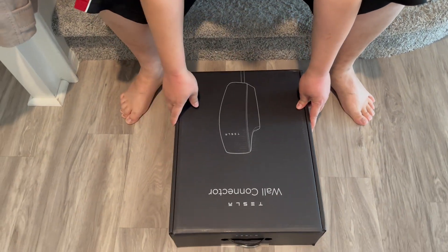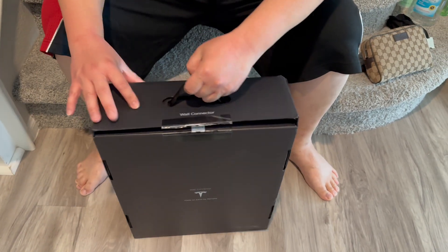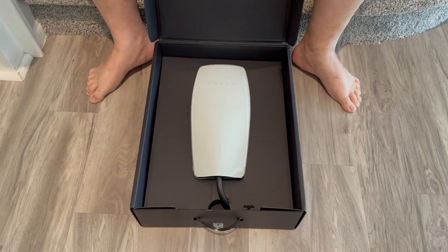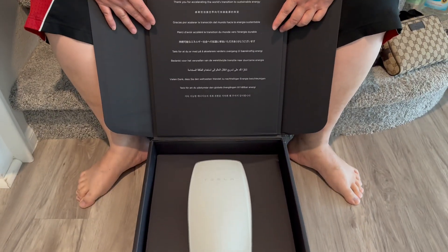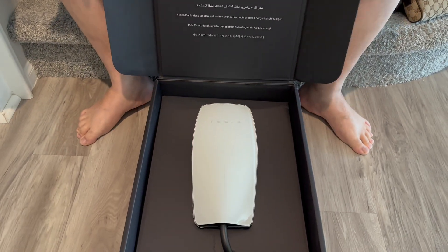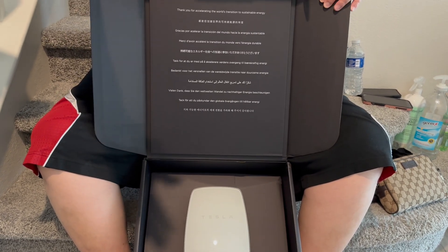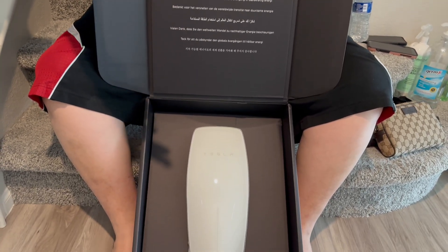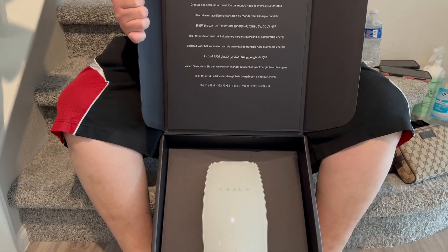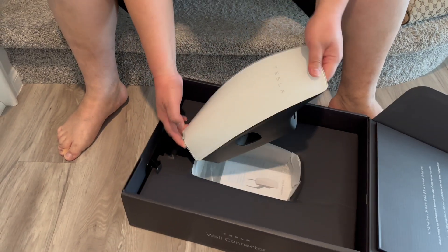Let's cut this open. It has a handle right here to carry it around. On top it says 'Tesla Wall Connector' and it just slides open like that — and voila! This packaging reminds me of an Apple product: just nice and simple, showing the product right away.